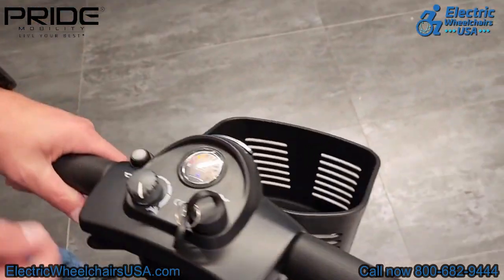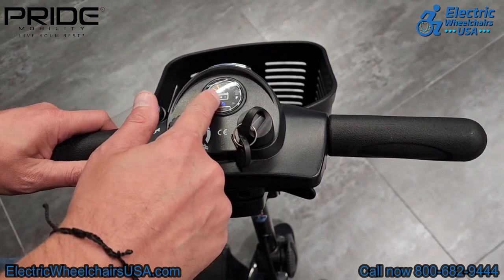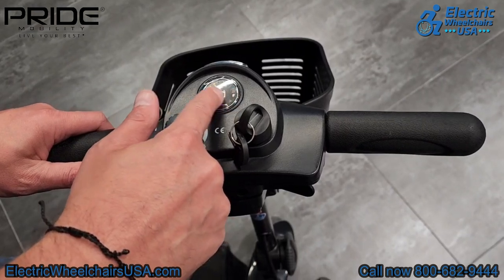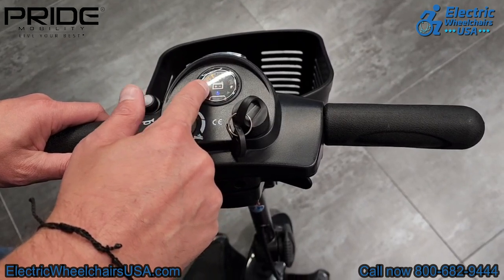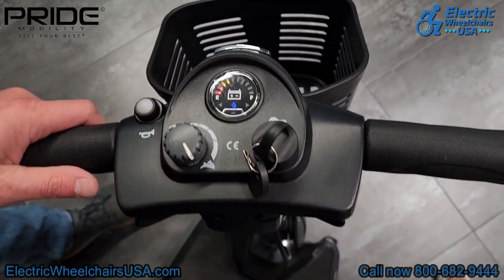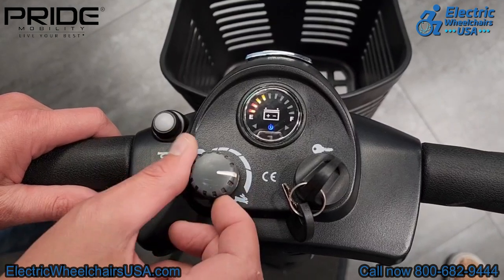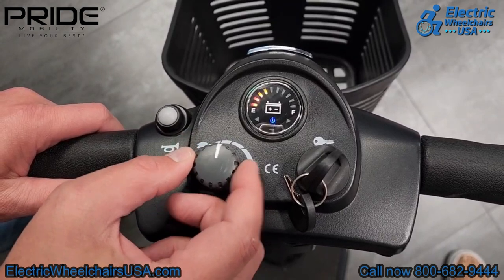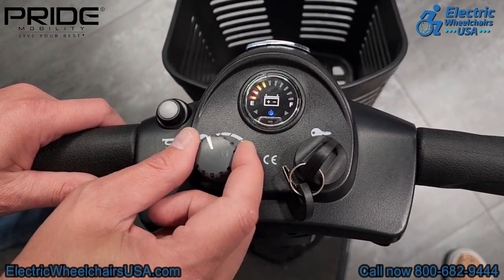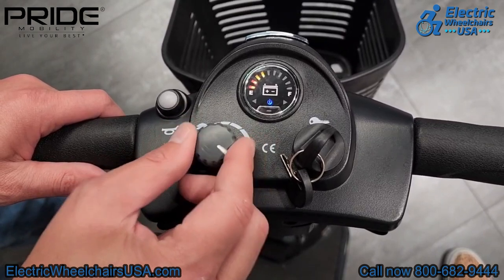On the tiller, this is the battery gauge — when fully charged all bars will be lit up. Getting in the habit of charging at around half or a quarter charge will increase the longevity and lifespan of your batteries. This is your speed control dial: turning it all the way to the right toward the rabbit gives a max speed of around four miles per hour, while turning it toward the turtle decreases speed to about half — useful when riding around crowds of people or in a store.